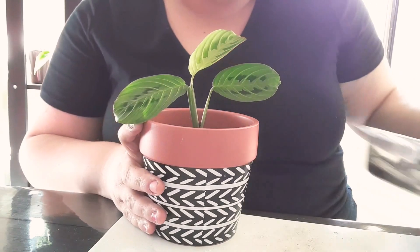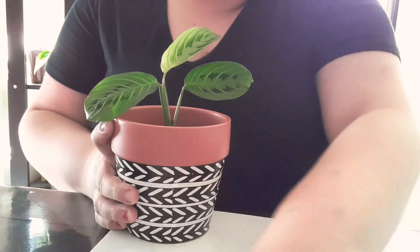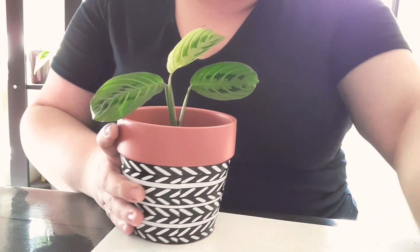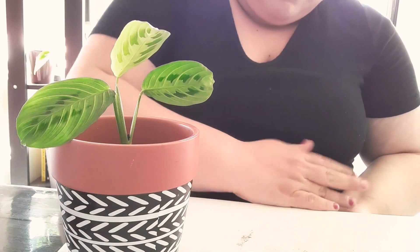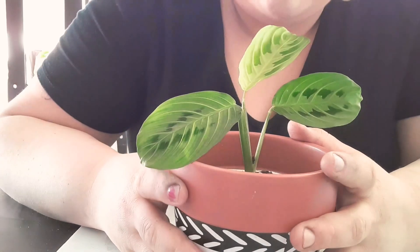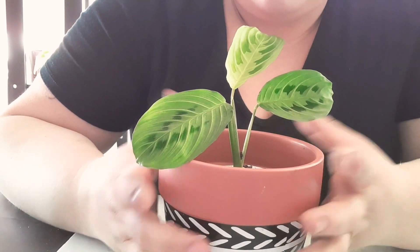I definitely keep their soil on the moist side, but if I miss a couple of days it's definitely forgiving — but not for a long time compared to other plants. I definitely do not take care of it like a pothos.